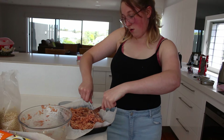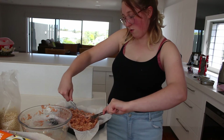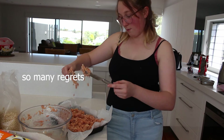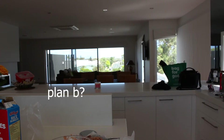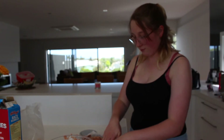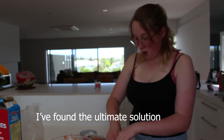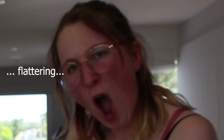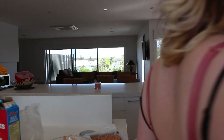Oh my god, oh my god. Wet hands. I've got to trim the edges.